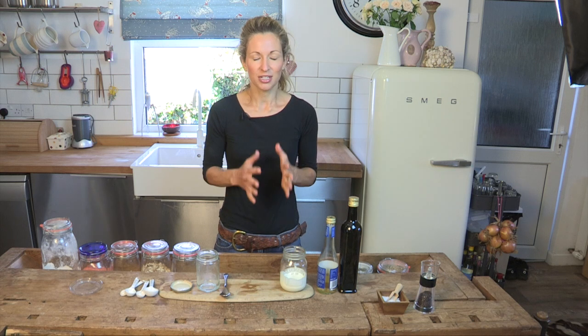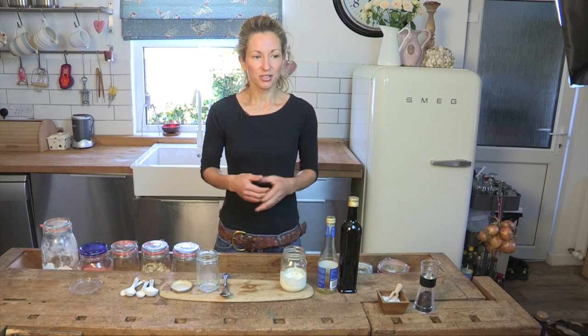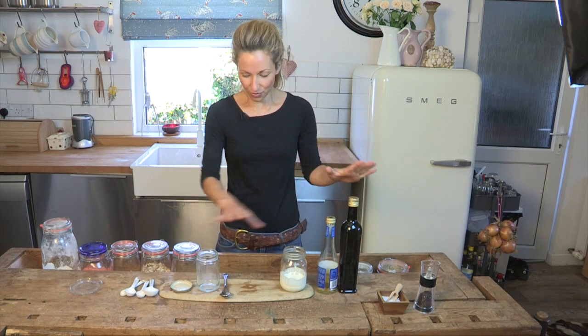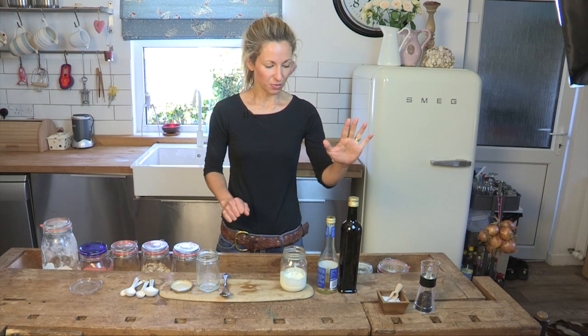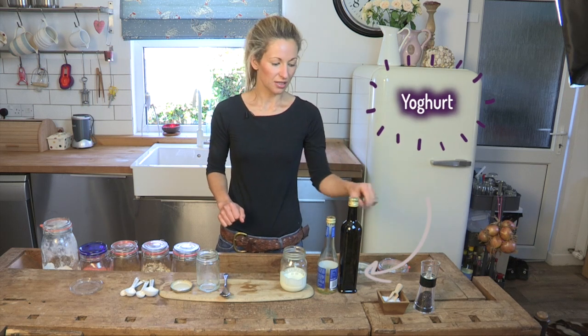It's so good and it's so easy, and what's best is you can make as much or as little as you like. We're going to make enough for maybe a large salad for about four people, but it really depends on how much dressing you like. And these are all the ingredients we need: olive oil, white wine vinegar, yoghurt, and some salt and pepper.